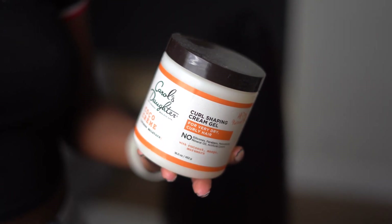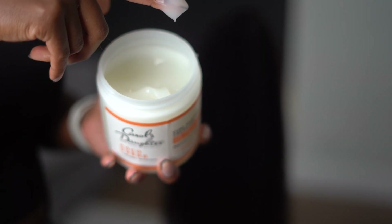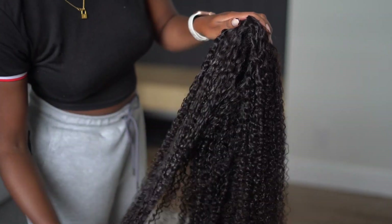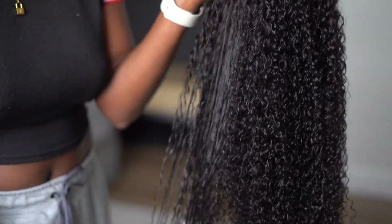I'm using the Carol's Daughter Curl Shaping Cream Gel — it's perfect for curlier hair textures. I wanted to use it to define the curls on this wig. This wig is a kinky curly texture which is supposed to mimic the texture of 3C/4A hair.